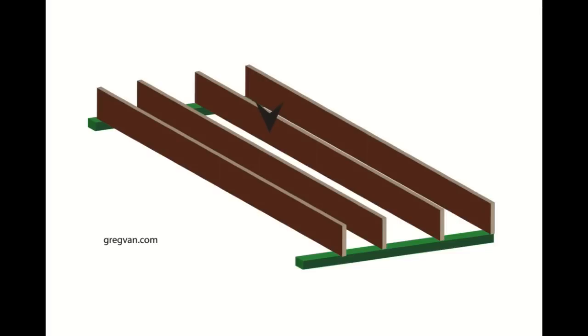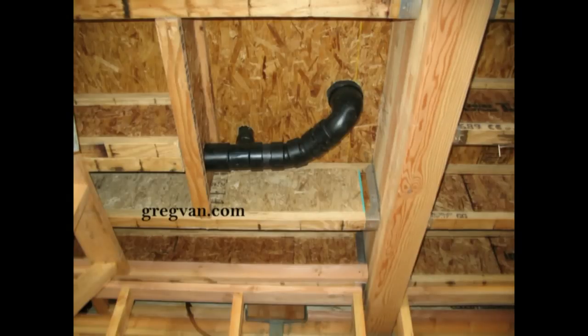Sometimes this is going to work better on a second floor than in a crawl space — in a crawl space area you have a few more options. But if you have a plumbing pipe that needs to stay within the floor, there's a good chance you won't be able to head it out, or you'll need to drill through the header, which might compromise some of the structural integrity.